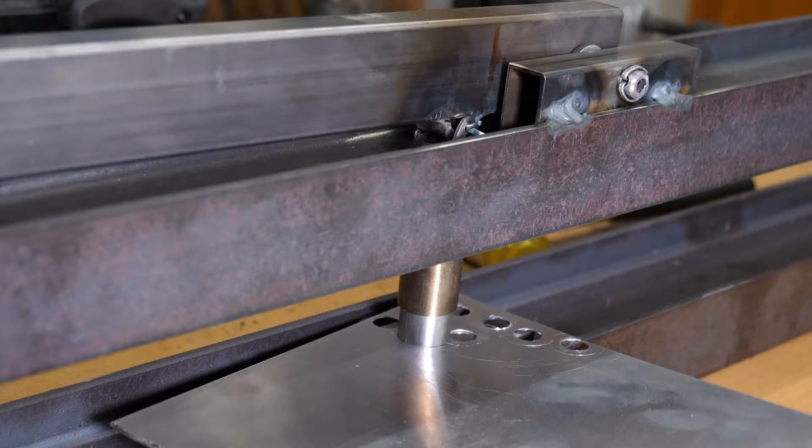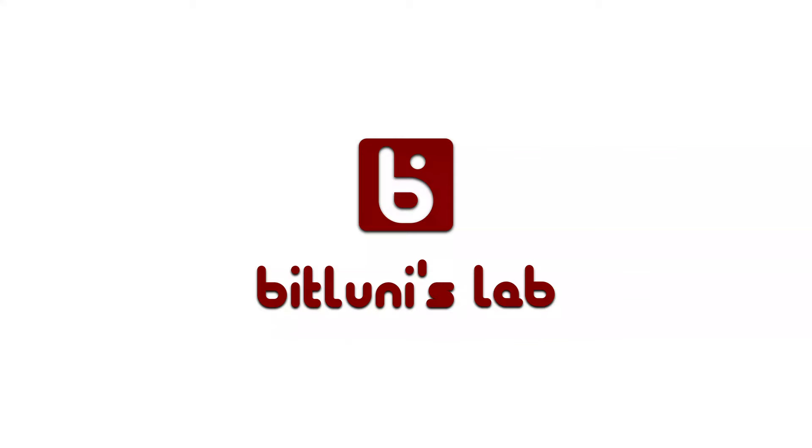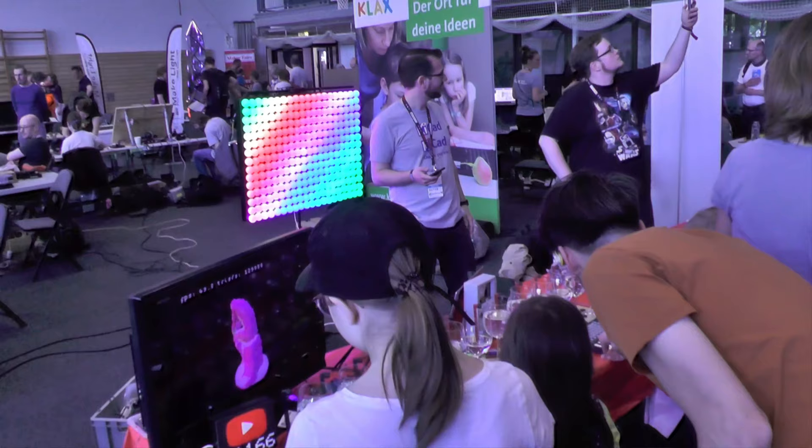Hi, this is Bitluni and today I will share my experience how I made a hole punch for aluminium sheets. It's the first tool I made myself, so it's quite amateurish, but it does the job. So lean back and enjoy!